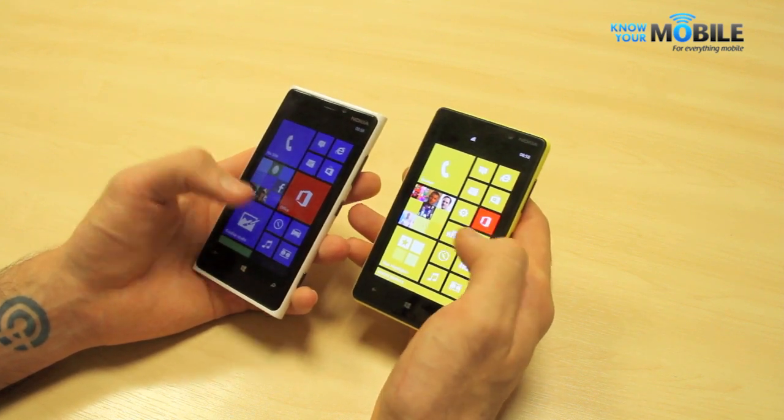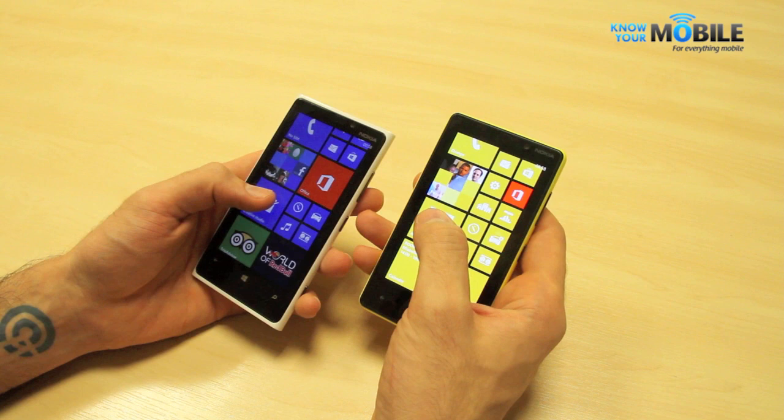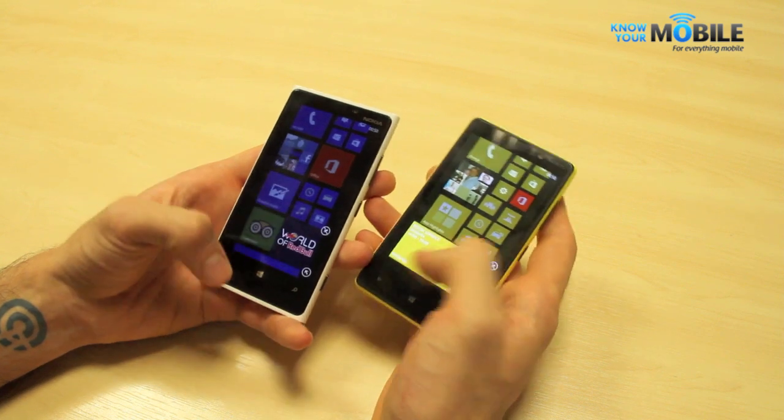You can have live tiles on the front screen, and also a host of applications on the right-hand screen. You can resize the tiles as you see fit based on your preference — three sizes available: small, medium and large.